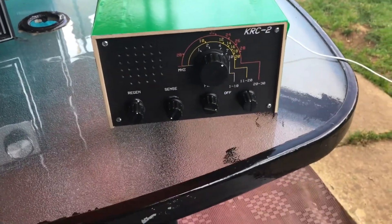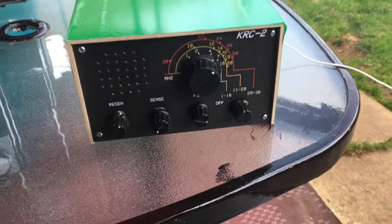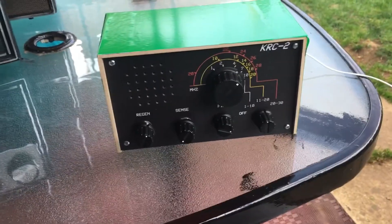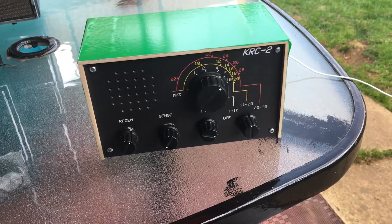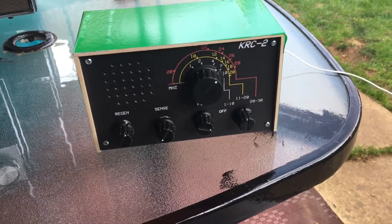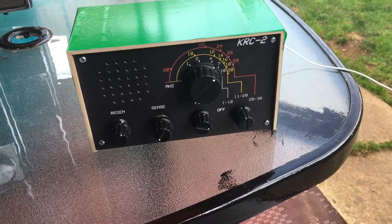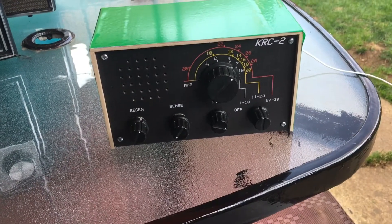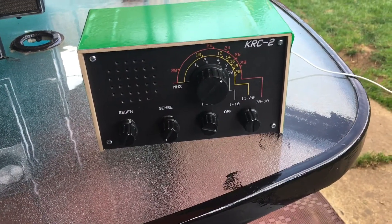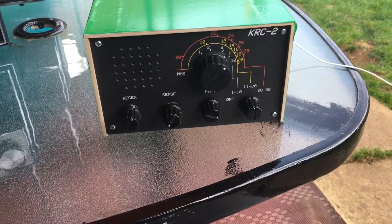I'm back and this time I want to show you this kit I just bought. I received it yesterday, built it yesterday, and it works really well. It's a regen but a slightly different method of regen — I won't go into that, you'd want to look it up.